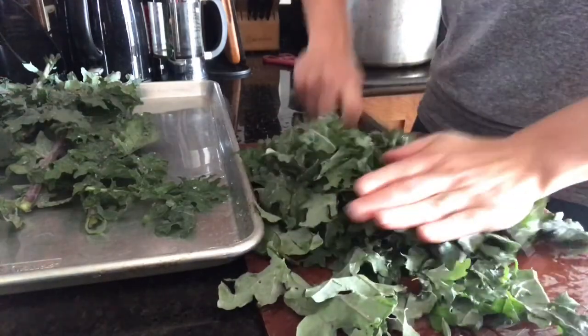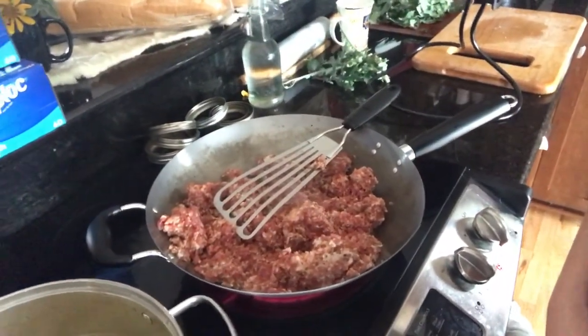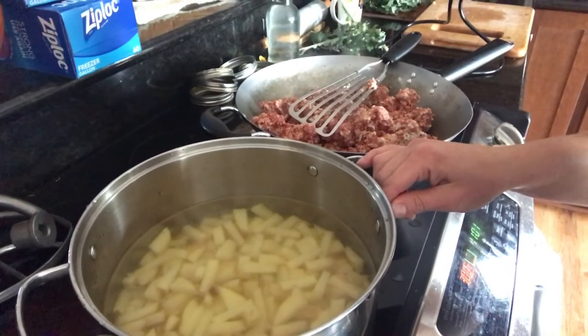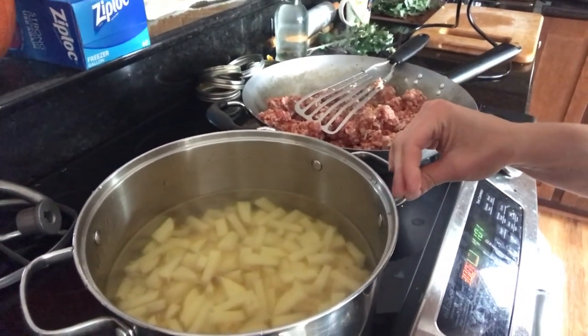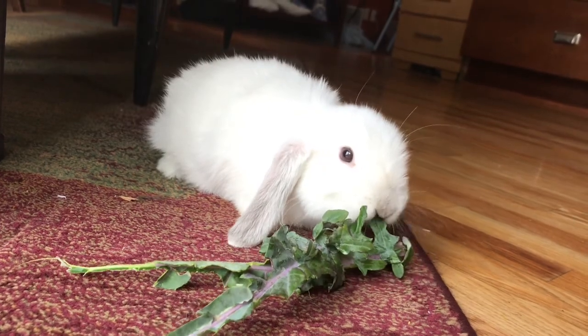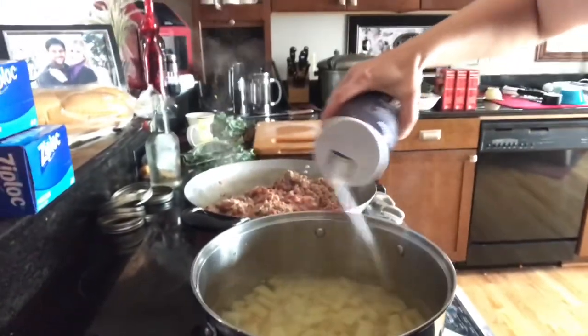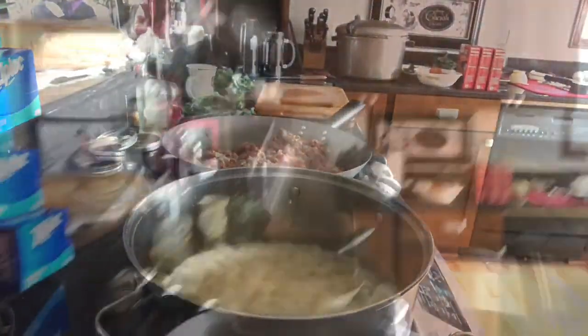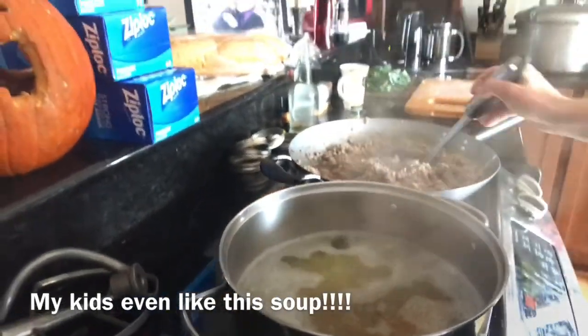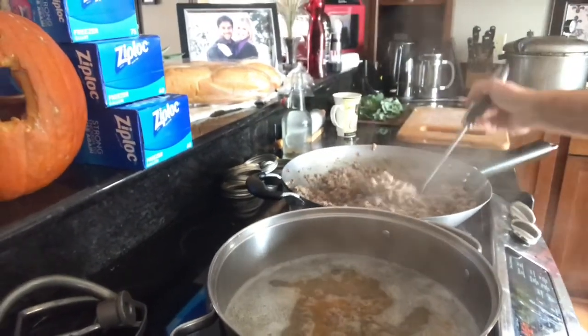Kale can also increase our good cholesterol levels and decrease the bad cholesterol levels in our body. I'm browning a lot of sausage just because I'm going to make a lasagna later today. So I'm going to brown all that sausage and I've got my pan of potatoes chopped up and boiling. I just put a bit of water — it's going to be the soup. The potatoes take longer to cook than the kale greens do. I'm just going to put a bit of salt. I'm going to add about a pound of pork Italian sausage into this mixture.